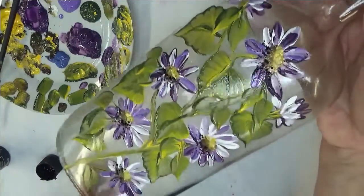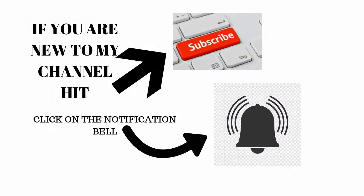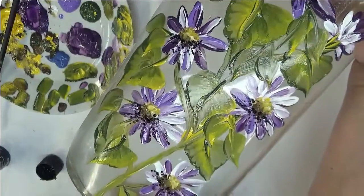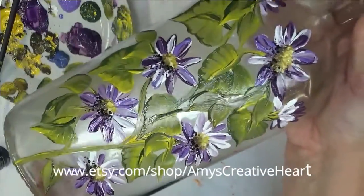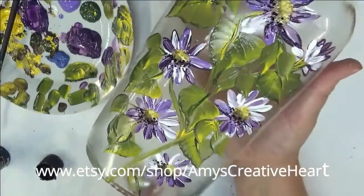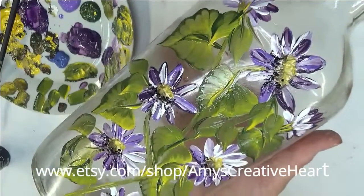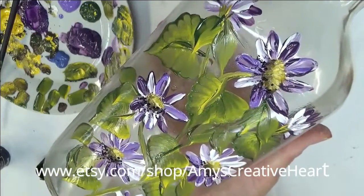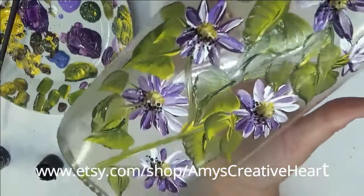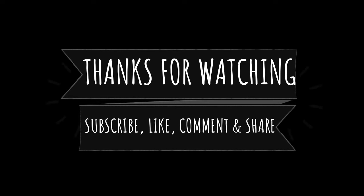I'm done for now. I hope you like this — if you do, make sure you give me a big thumbs up. If you're new to my channel, make sure you subscribe and hit that notification bell. Please make sure you hit that subscribe button underneath the video and share this on your social network with all your family and friends. Thanks again so much for stopping by and taking time to view my video. Until the next time, please stay safe and healthy — you have a good one. Bye!